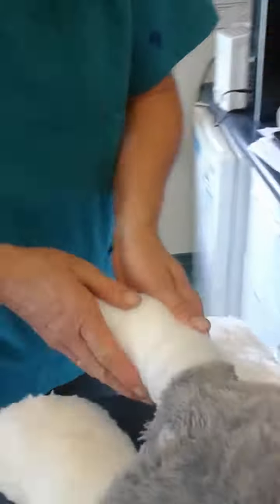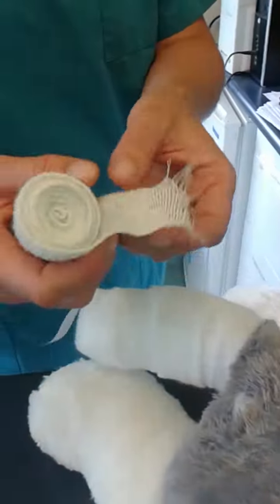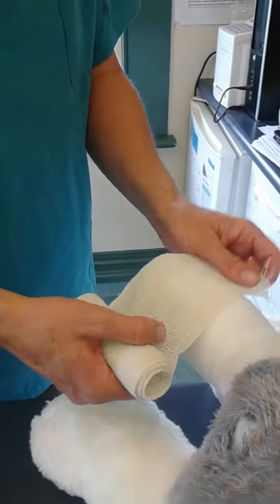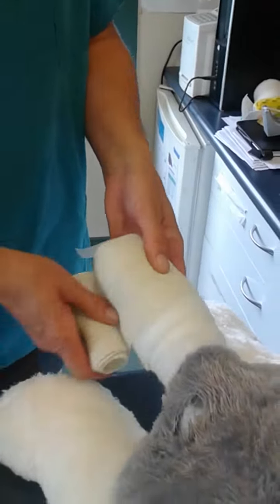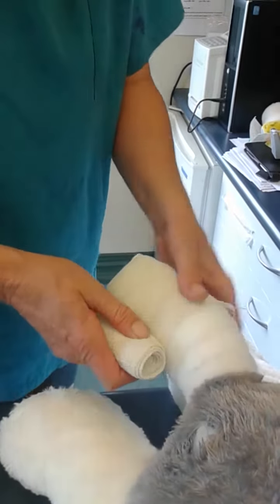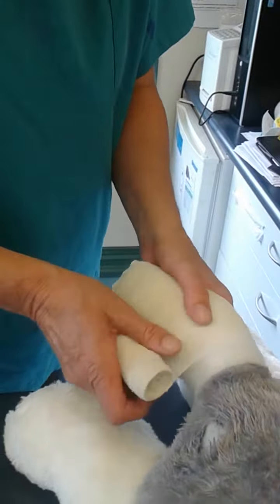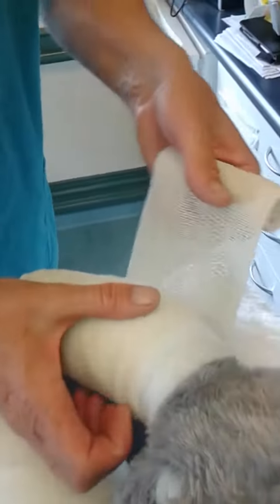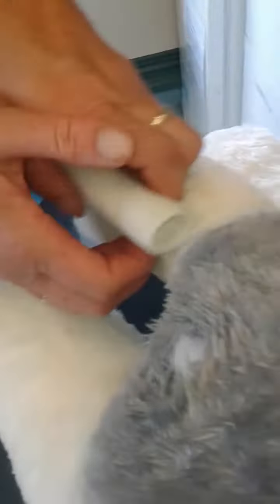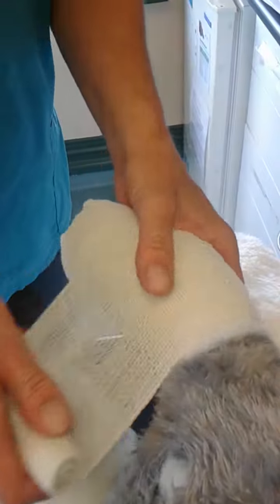So that's my two layers. Then I'm going to start with my conforming bandage, which is a little bit fat for the job, but that's all we have available. I'm just going to keep an even pressure — keep it nice and even. Make sure I leave some padding out at the top. I can feel it's not too tight.